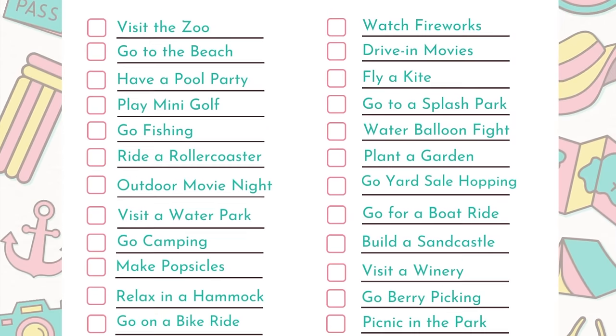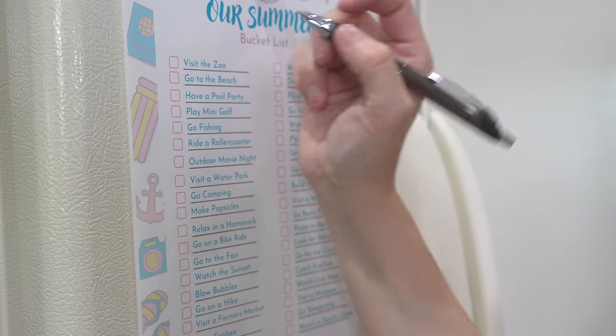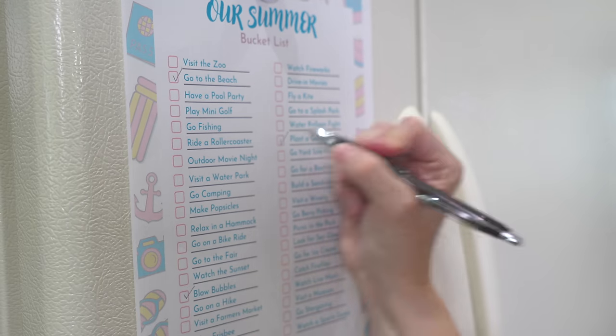A big part of organization is planning and scheduling, but don't forget to plan some fun this summer. I made you a summer bucket list — I'm going to put a link to that printable down below. These are all sorts of things that you and your family can do to have fun this summer. Maybe take turns picking one or two a week and do something memorable.